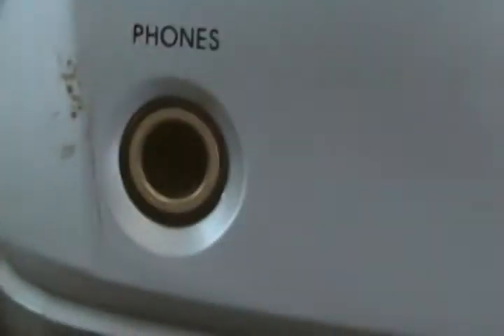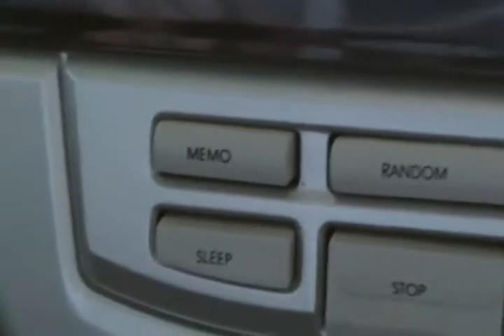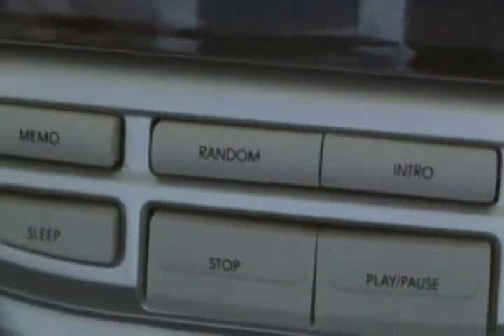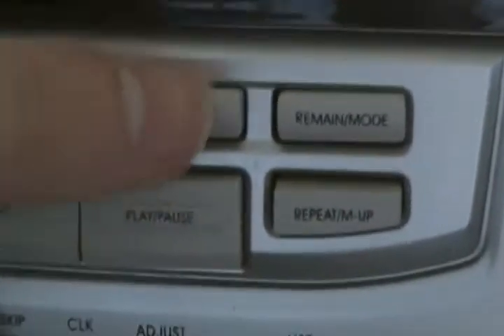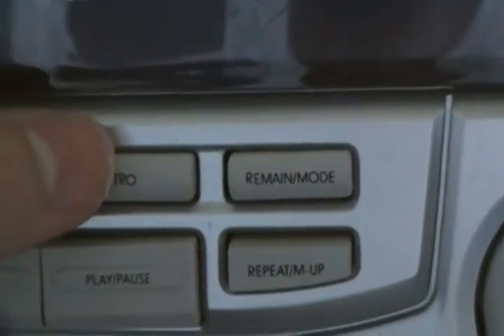On the front you've got the power button. Headphones, which is a bigger-than-standard jack — I'm pretty sure it's an RCA jack. I've actually got an adapter somewhere that I could not find for this video, that will take that and put it into a standard earbud-type connector. And we have a memo function, which I don't know what that's for. Random. Intro — I might try that at some point if I can get what's wrong with it fixed.